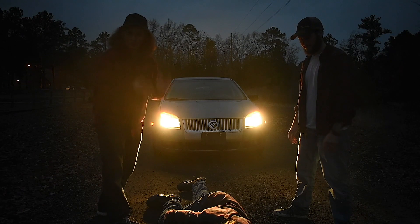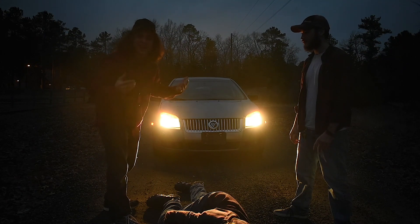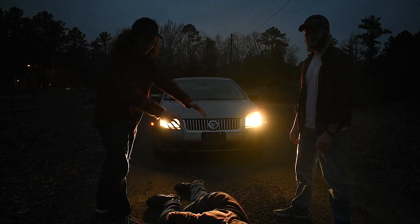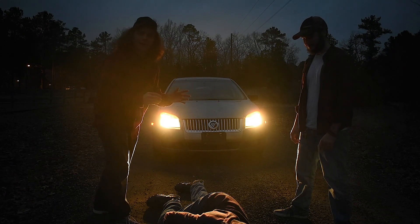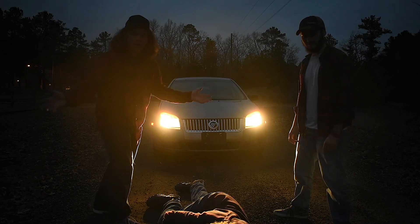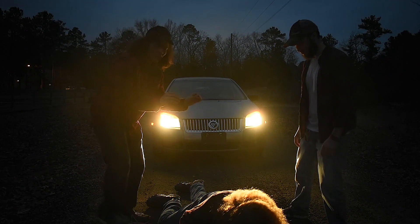Now something important: when you're driving, sometimes an accident happens, like you might accidentally hit a pedestrian. If that happens, you don't need to worry about insurance if they're not moving. But if they're still moving...